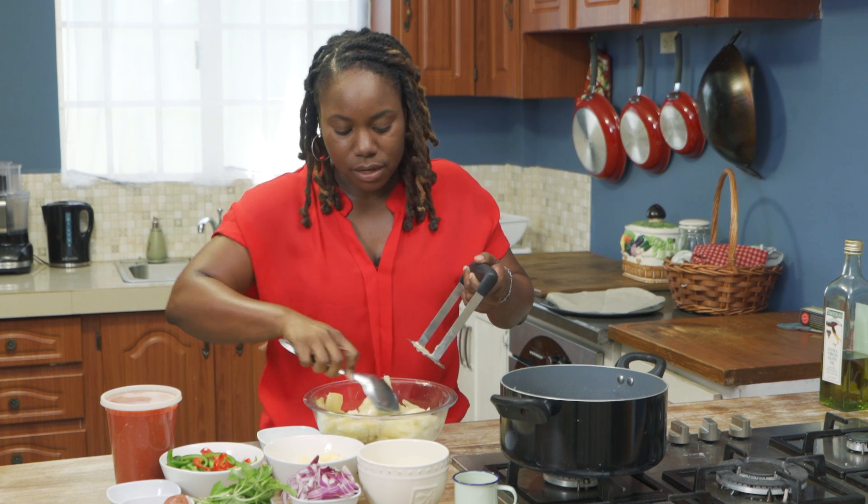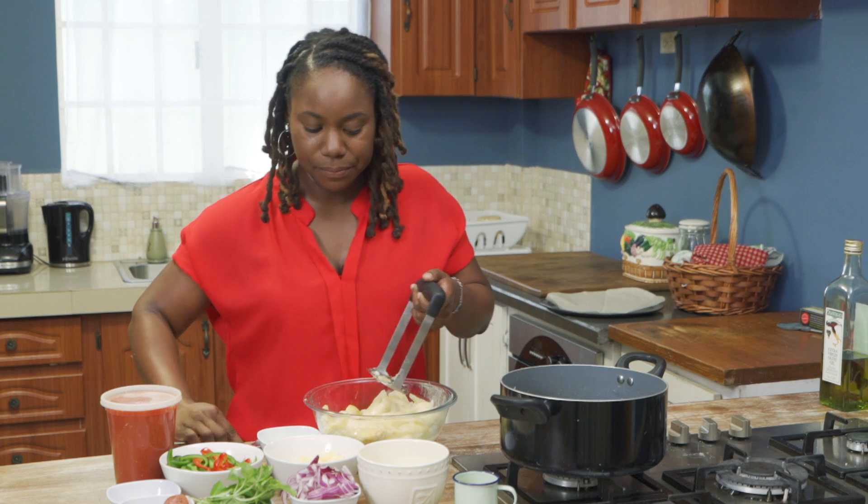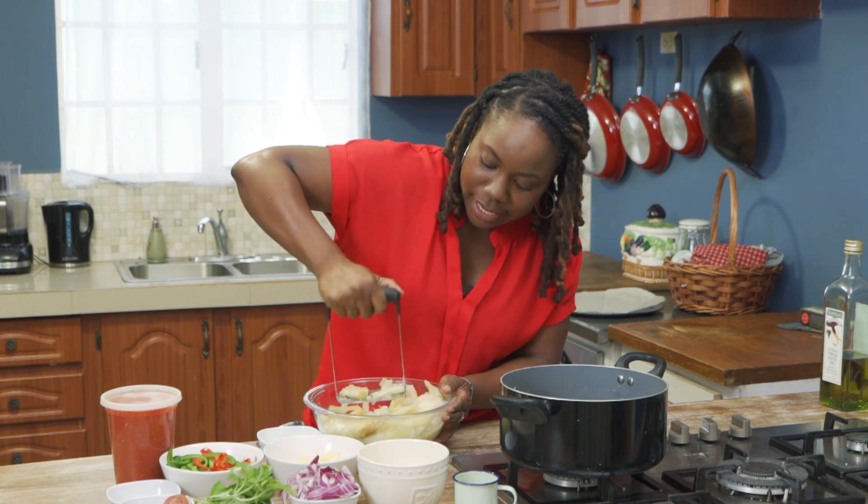you don't need a whole bunch of ingredients. Literally, for this, you're just using the cassava and mashing it.